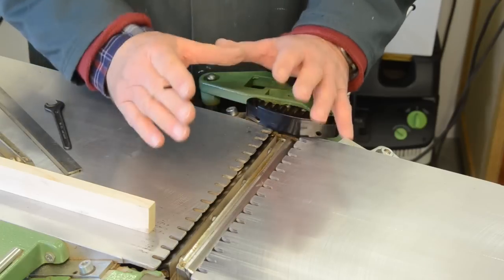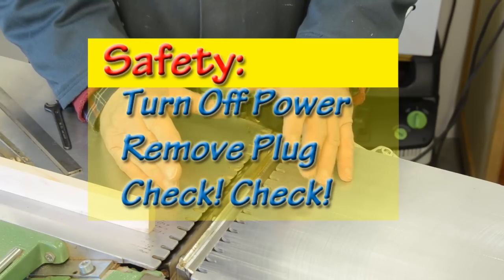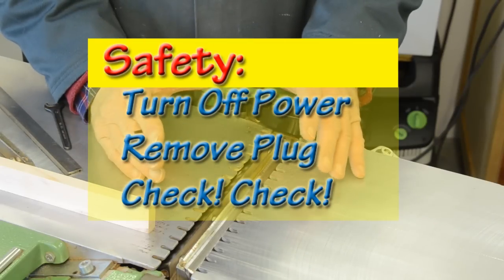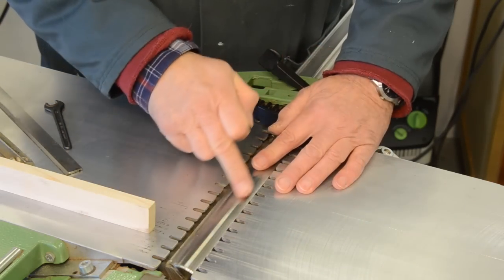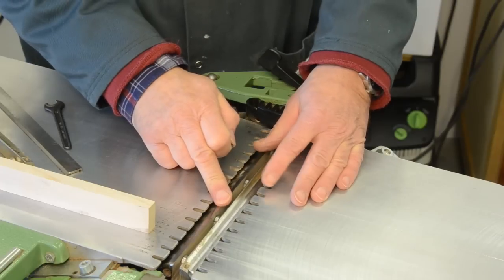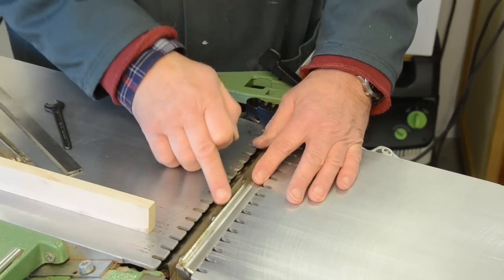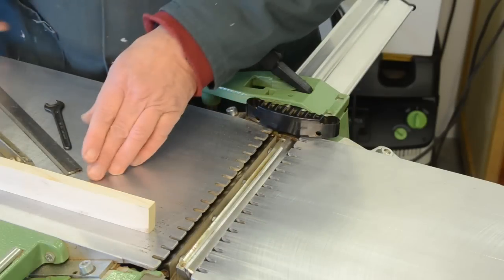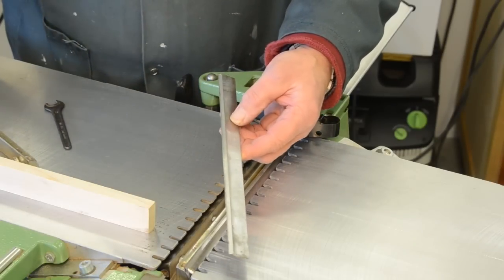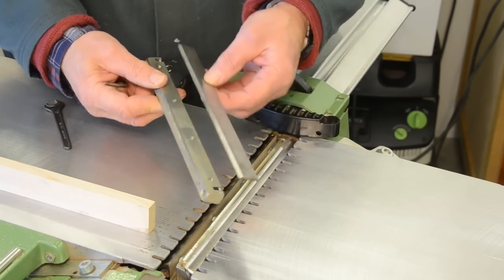We'll still call it the fixed bed because it's this one we're going to use to take the reference measurements for the height of our blades. Before you do any maintenance on any type of woodworking machine, make sure you always disconnect the power cord. If you cannot disconnect the power cord, you've got to isolate the machine in such a way that there is absolutely no way that it can be started accidentally. Now this large cylinder here is the cutter block — it spins round, has the blades set into it, and that's how the cutting action is performed. Within the cutter block we have two other pieces.